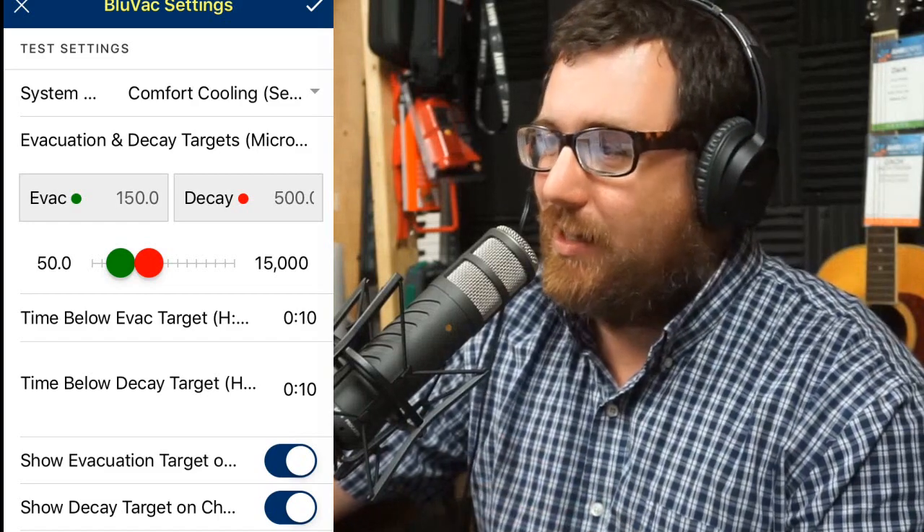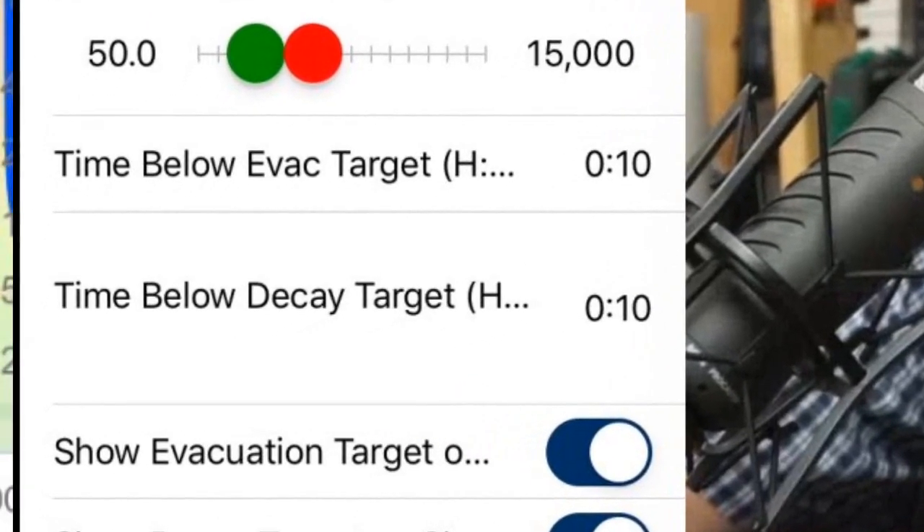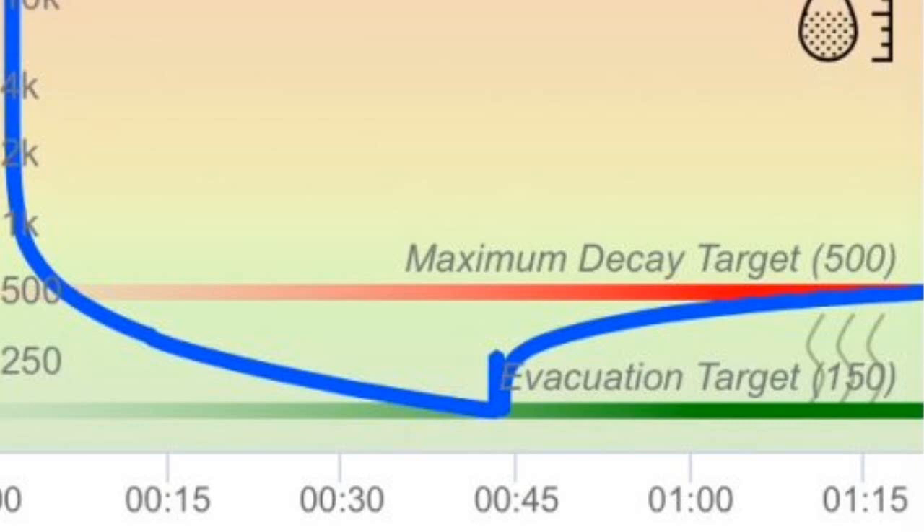Let's switch to a different screen. Judging from the time at the bottom, from zero to 45 minutes we were in the vacuum. I changed the oil two times — the first time it was very cloudy, the second time much cleaner, and the third time it stayed clear. At the 45-minute mark we valved off for the decay. Keeping in mind, 10 minutes is the default to stay below the decay target and pass. This one stayed below the maximum decay target of 500 microns for over half an hour — closer to 40 minutes — meaning unless you extended that decay parameter to over 45 minutes, it would have shown this test as a successful, passed vacuum test.